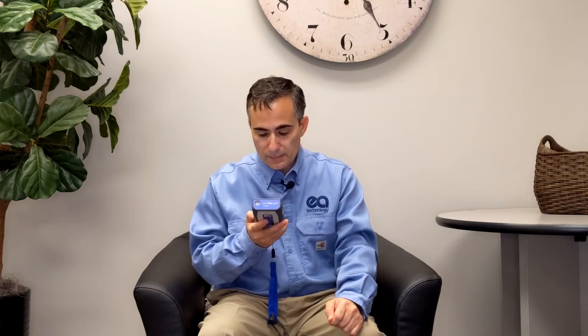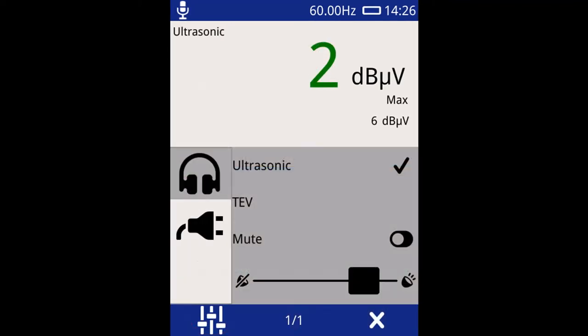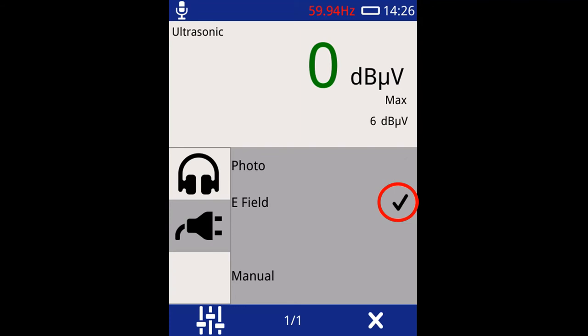Let's look at the following slides to show you the steps in actually changing from photo sensor to E-field. Let's say you're doing an ultrasonic measurement and you're in the menu for a phase resolve plot. On the bottom of the display on the left-hand side, there's a little icon that looks like sliders. Press the button underneath it and you'll see a little menu pop up. In the menu, you can select the icon — just press on the display the icon that's got the little plug — and there the default will be photo sensor, and then you can change it to E-field sensor.